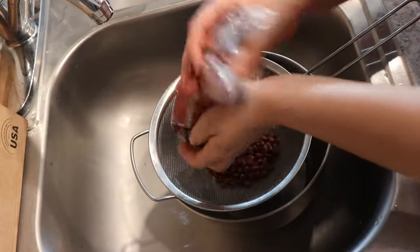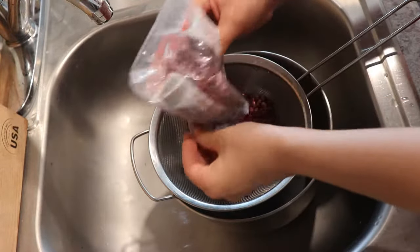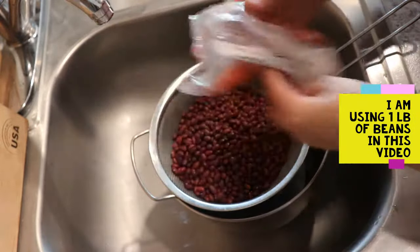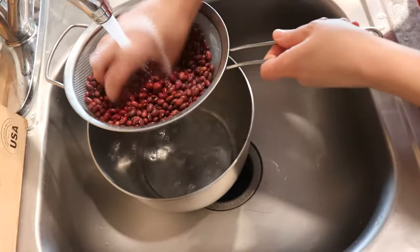I'm just going to put them into this colander — or this strainer — and give them a quick wash. This is one pound of beans.